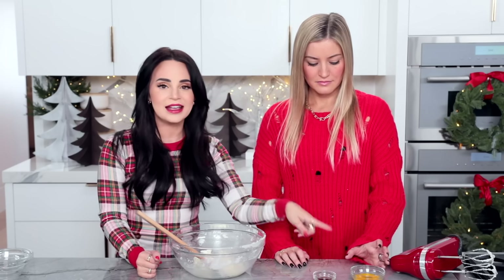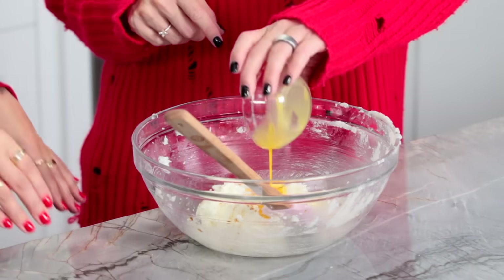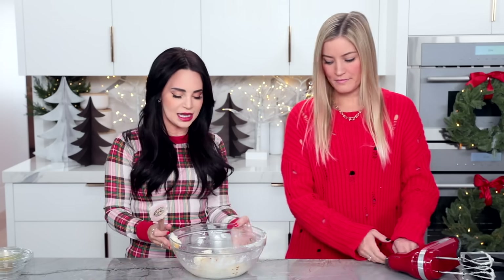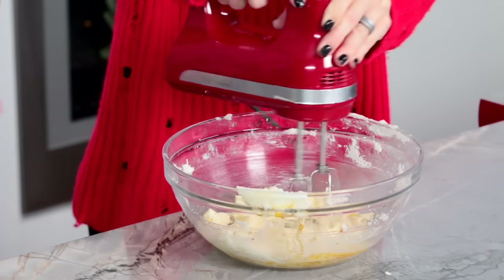This is all done, you guys. Look at that. We add it to the butter — we're gonna do half an egg and some vanilla extract. I'll throw this on any cookie. Look at her starting on a slow speed and building up.